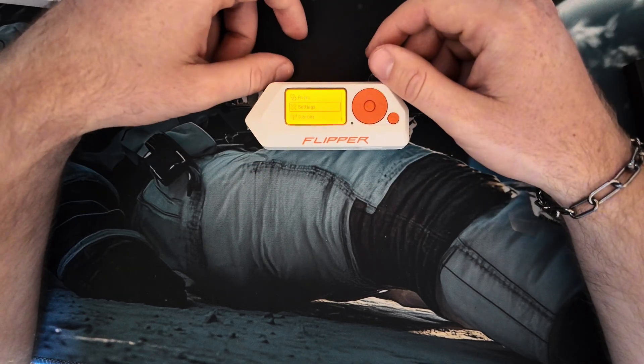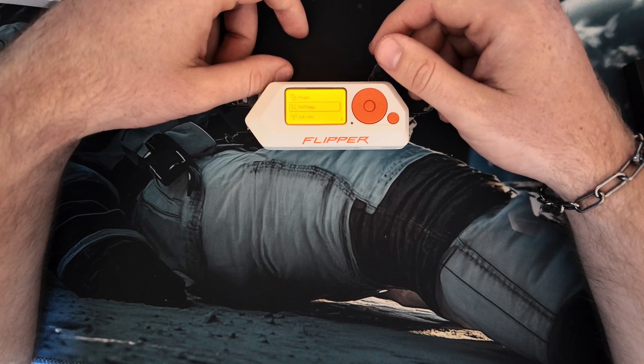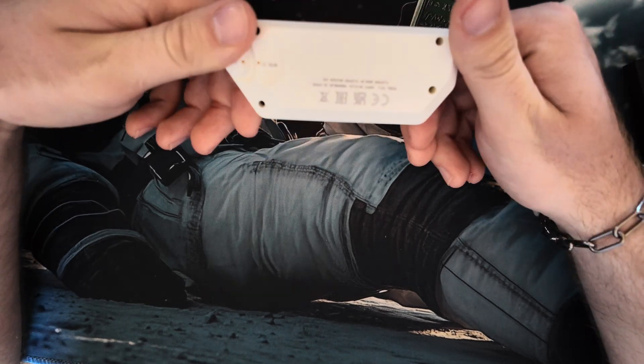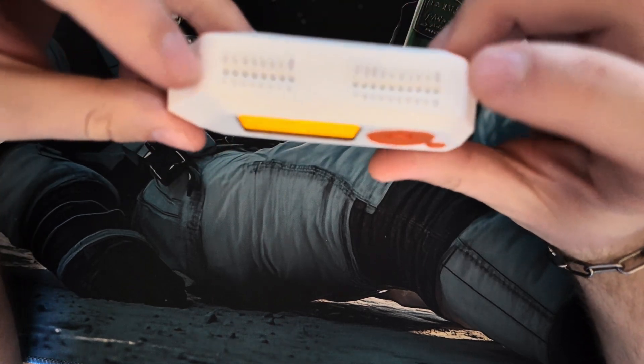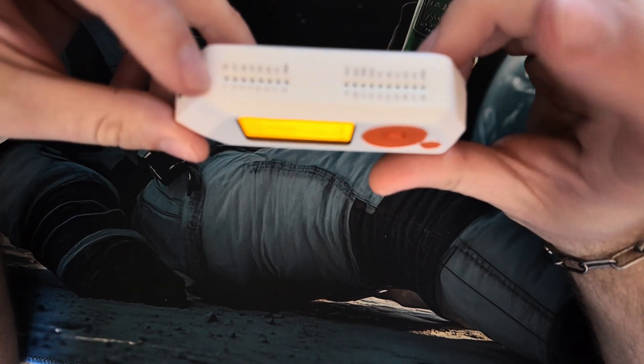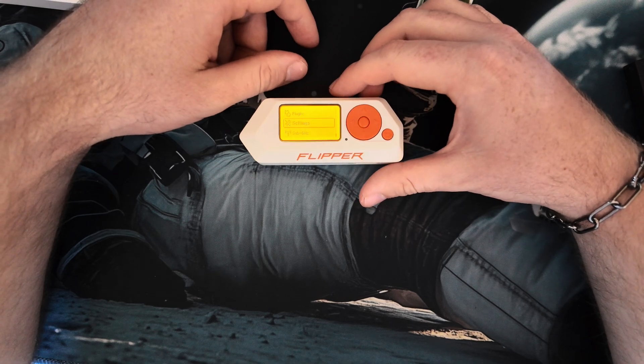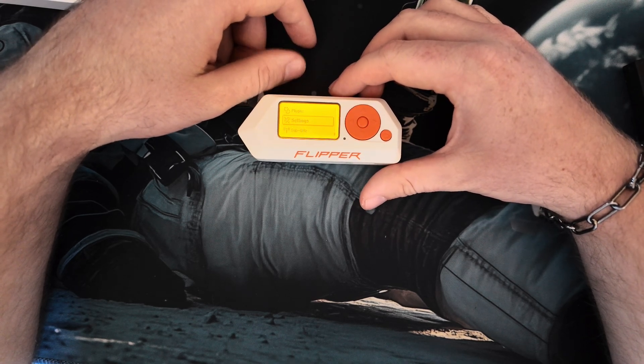We're going to go through that, flash it, update it, and have some fun. I'll show you tips and tricks — and when the dev board comes, Wi-Fi attacks, Bluetooth attacks, and how to do them as well. So enjoy, and I'll see you guys in the next video.